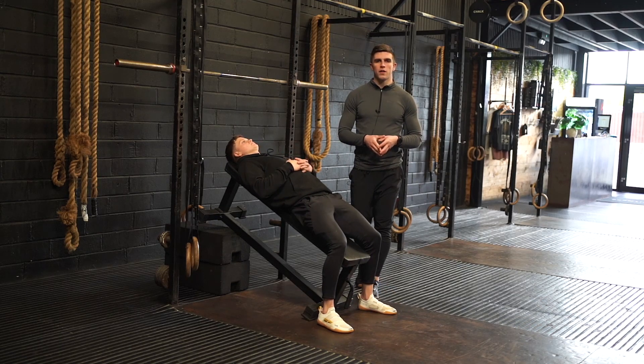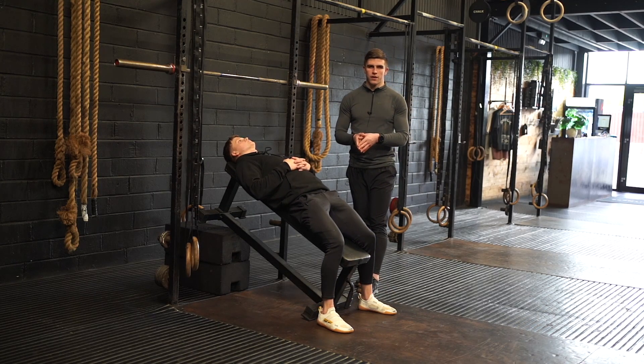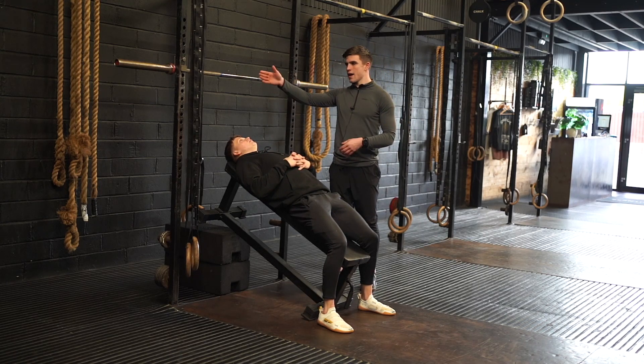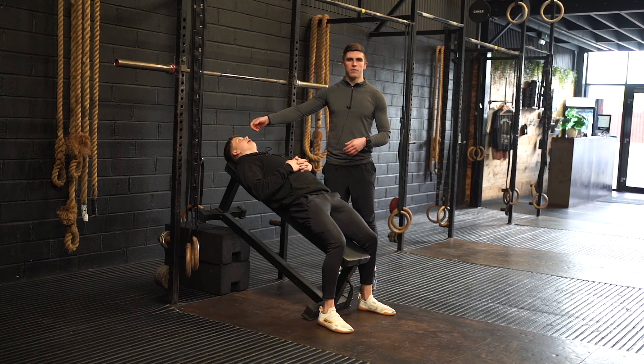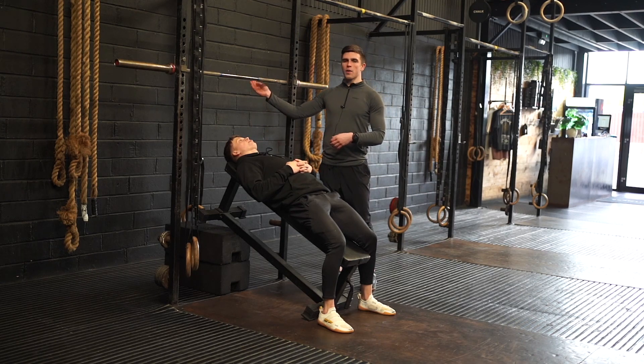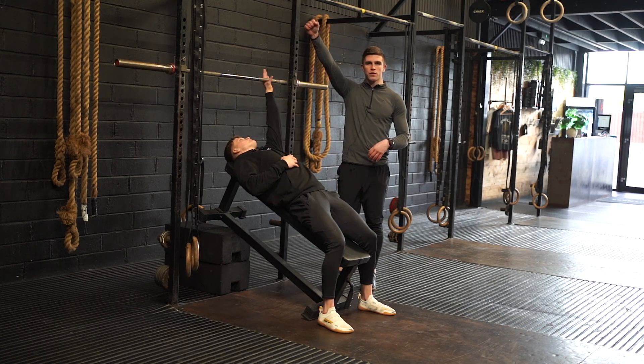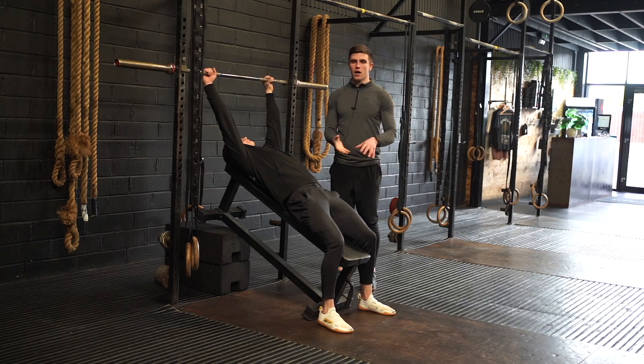This is the incline bench ball up with a straight leg eccentric. To set up for this movement, we want the bench at 45 degrees with your head directly underneath the barbell. For safety reasons, have the barbell on the back of the rig so as you apply pressure the barbell doesn't move. Have your hands at a shoulder-width grip on the barbell and your body in a hollow body shape.